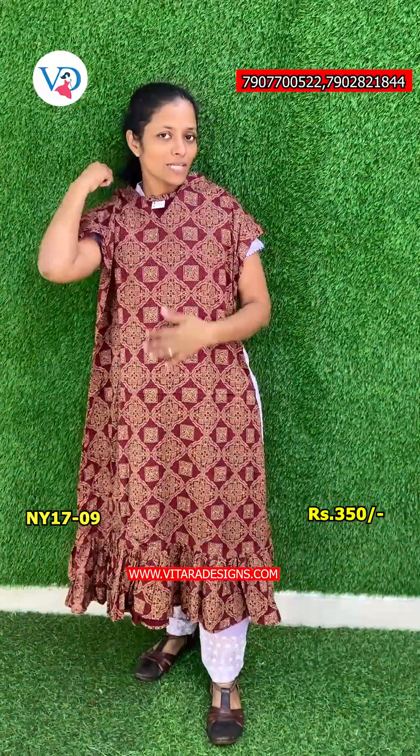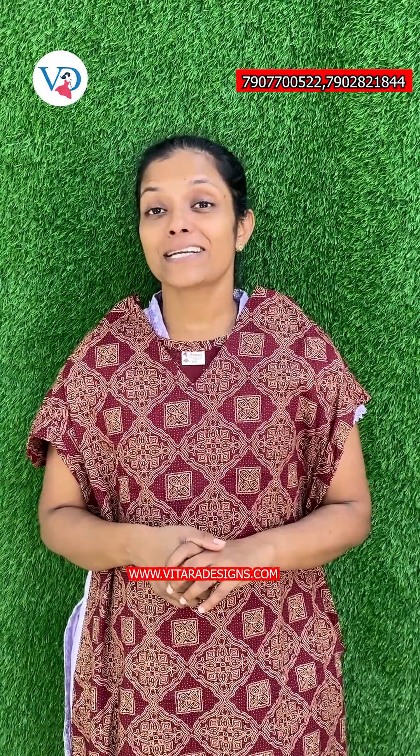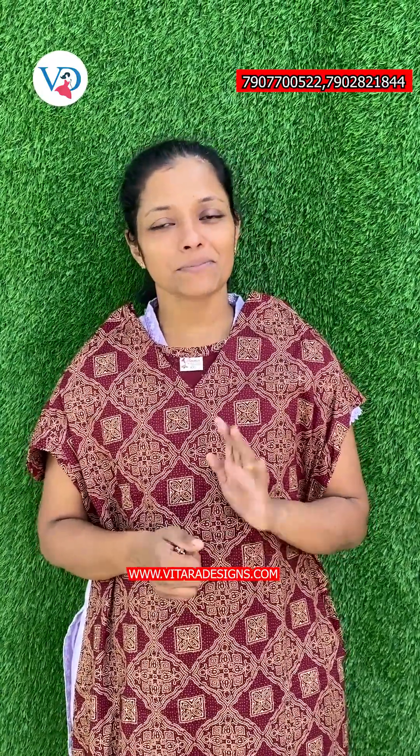This is our nightwear trousseau collection. Please contact us if you want to purchase any items. We will see you in the next episode. Bye bye!